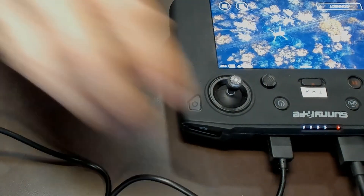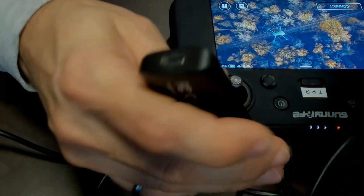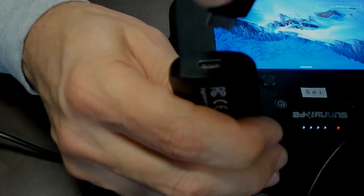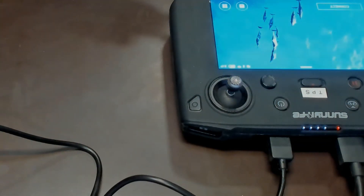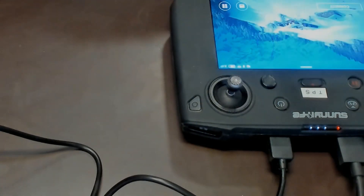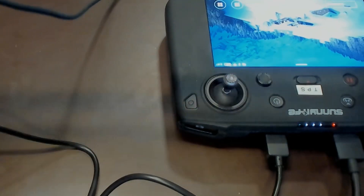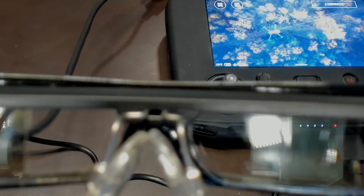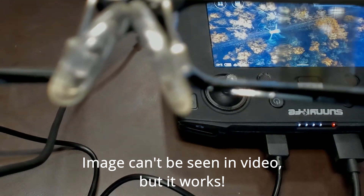Now the last connection we need to make is to connect the glasses. The USB-C goes in any old way, just like this. What the glasses are going to do is take the power and the HDMI signal from the smart controller and send it to the glasses. You can see that little flicker — they're working.